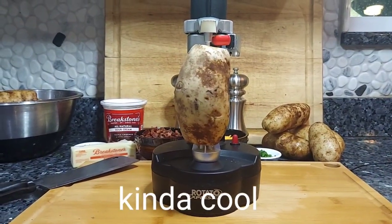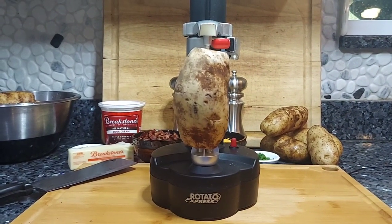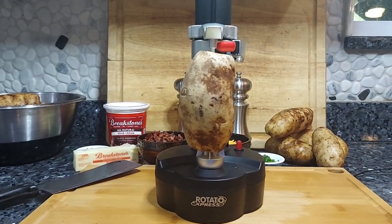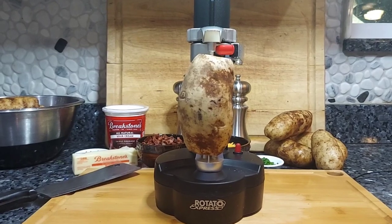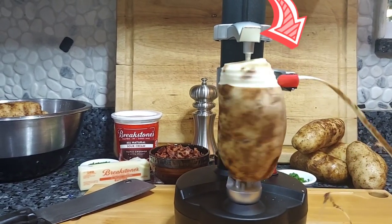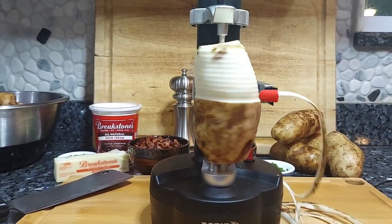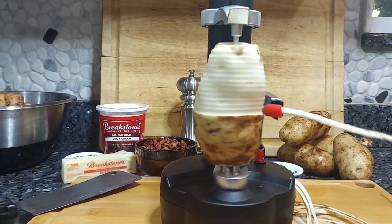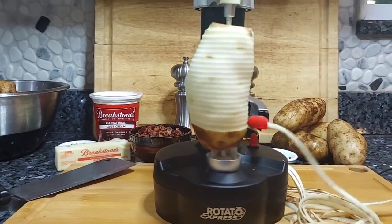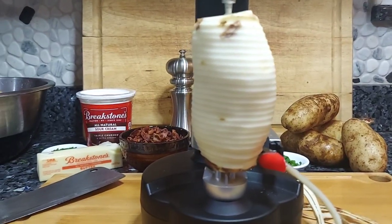This is something kind of interesting that I ordered off of Amazon — a little machine that peels the potatoes for you. It's a little bit loud, but I wanted you to see this. Check it out. Now that is pretty sweet, pretty nice, huh? You got to love it.